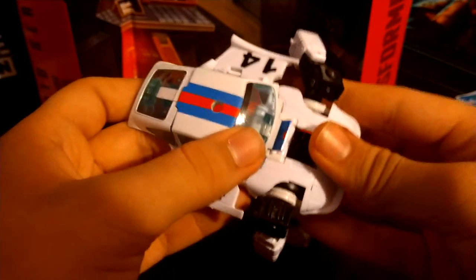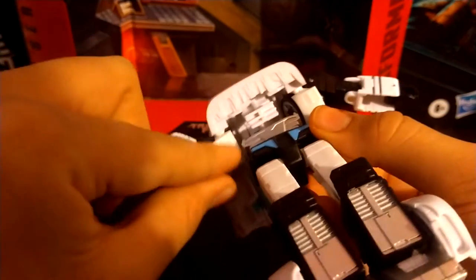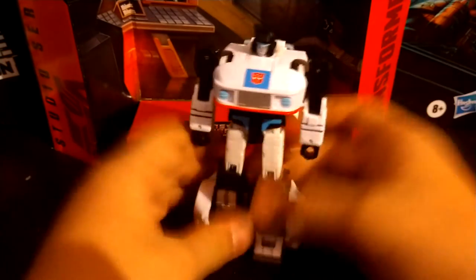Next, take the head and try to push it through — be very careful because I think it's attached here. Just push his head all the way through. With this little panel, you're going to want to flip around the silver section, then flip around the torso. With this little panel right here, you're going to want to flip it back — there are two tabs right here that go into those two slots. That just slots in nice and snug. Split the legs, take the back piece of the car and it goes in like that. Take the doors, hinge them in, close it all up — and boom, you got yourself an amazing looking Jazz.